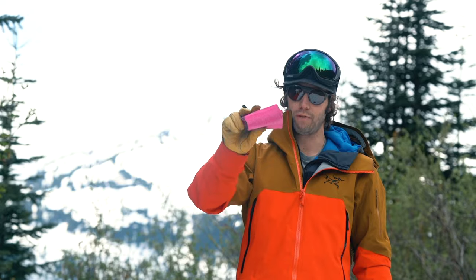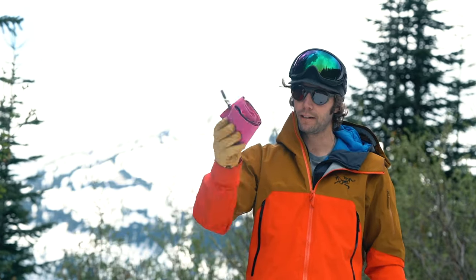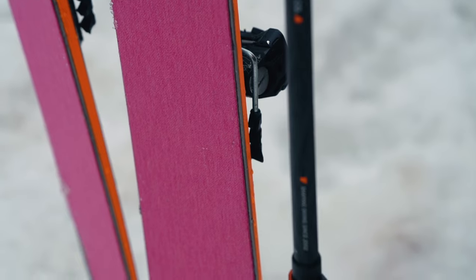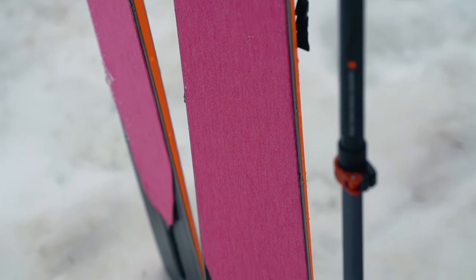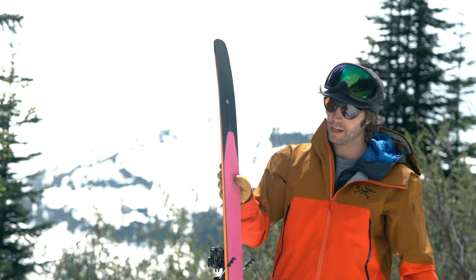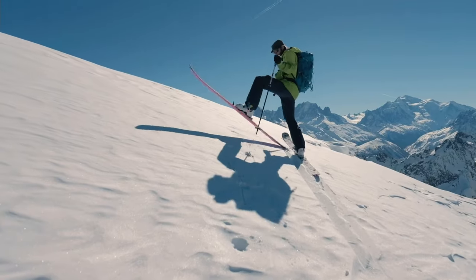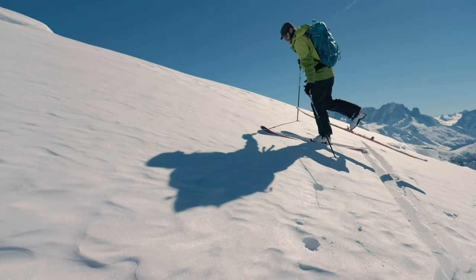This is the Raven 184 skin. You could shove this in any pocket, any part of your pack — that alone just sets it apart. Cutting the length of the skin down and utilizing a hole position within the gradual tail rocker of the ski provides great benefits for weight, glide and bulk of the skin in general.